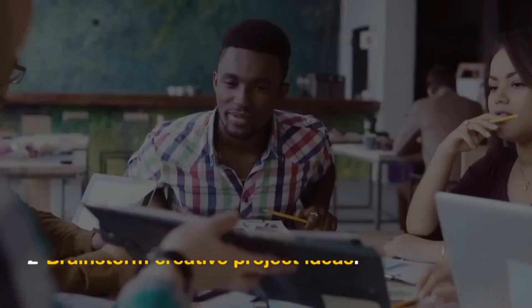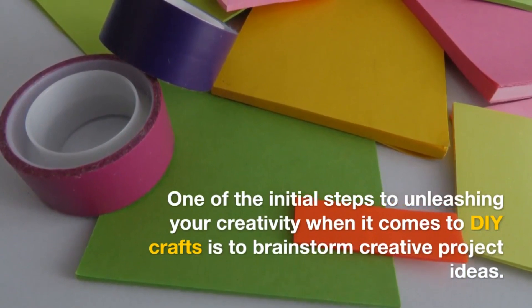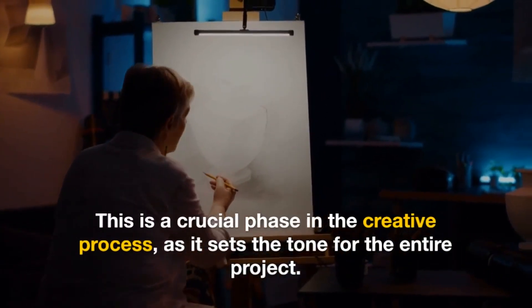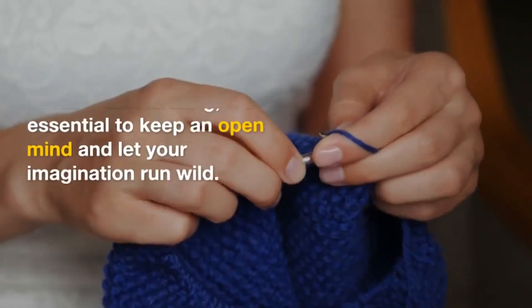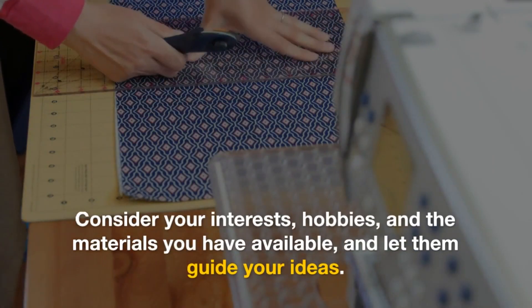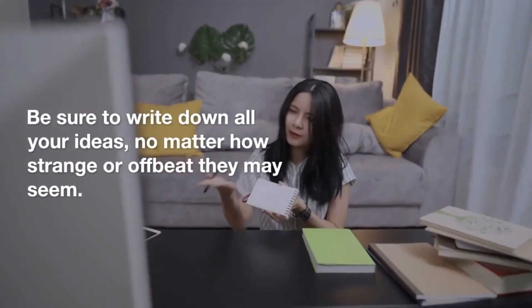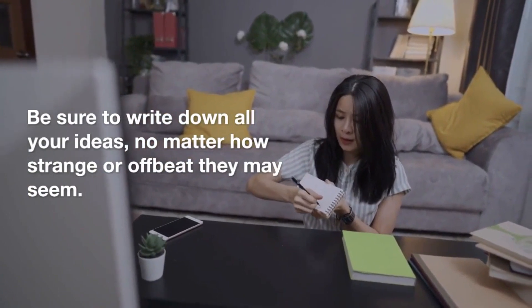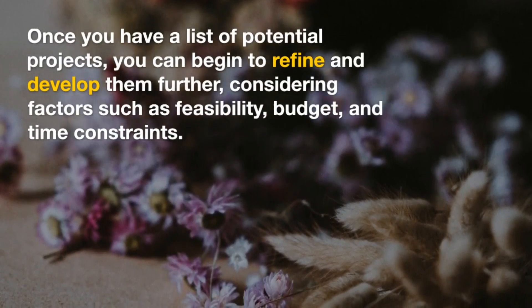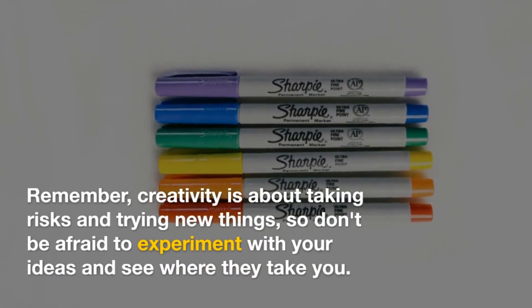2. Brainstorm creative project ideas. One of the initial steps to unleashing your creativity when it comes to DIY crafts is to brainstorm creative project ideas. This is a crucial phase in the creative process as it sets the tone for the entire project. When brainstorming, it's essential to keep an open mind and let your imagination run wild. Consider your interests, hobbies, and the materials you have available, and let them guide your ideas. Be sure to write down all your ideas, no matter how strange or offbeat they may seem. Once you have a list of potential projects, you can begin to refine and develop them further, considering factors such as feasibility, budget, and time constraints. Remember, creativity is about taking risks and trying new things, so don't be afraid to experiment with your ideas and see where they take you.